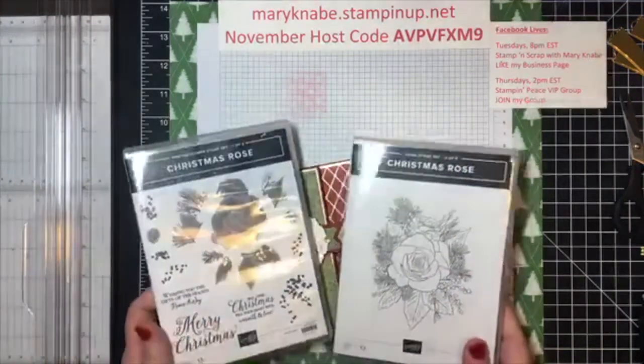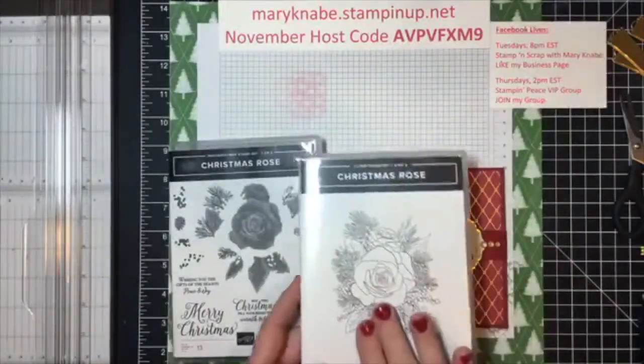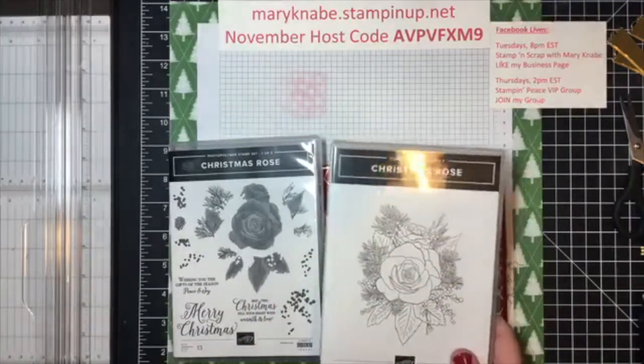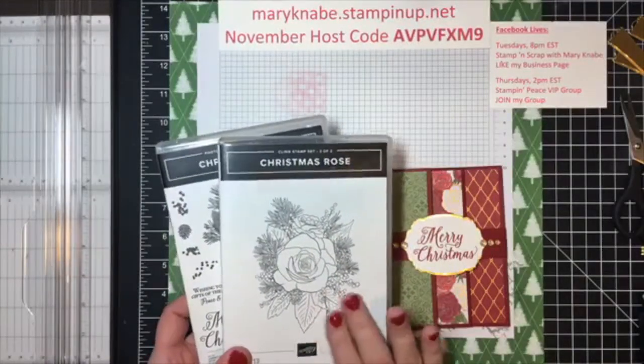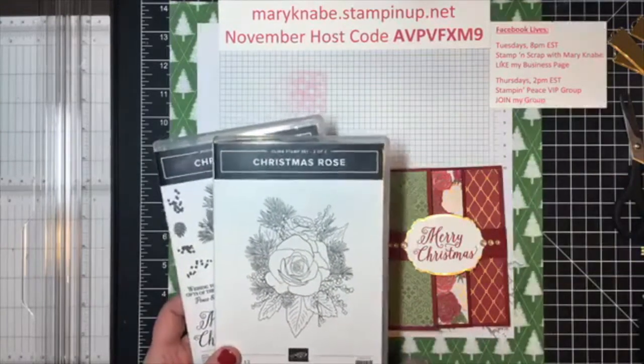And then it comes with this wonderful stamp set. I love this one simply for stamping and coloring because you can get some really beautiful card colors with a little bit different looks depending on the products you use to color them with.